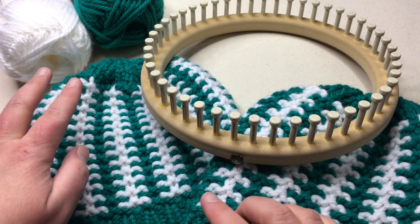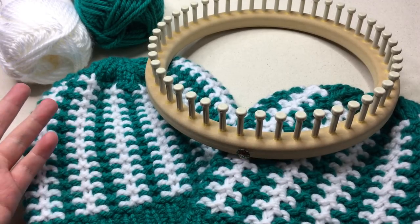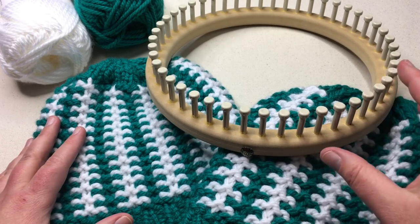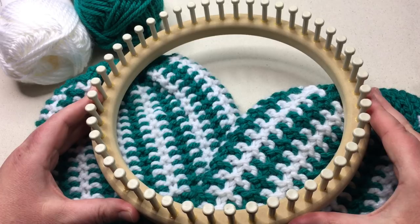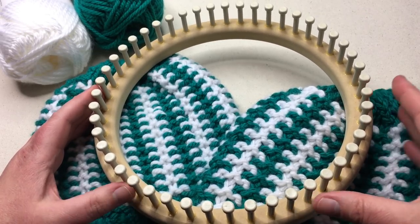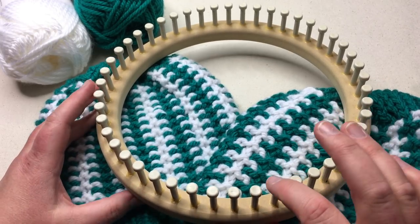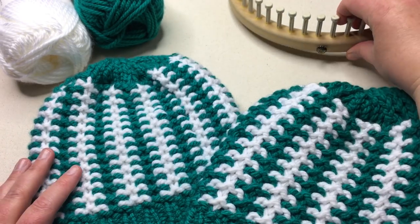We want to work with two different contrasting colors. I've chosen green and white to look like a football or soccer field — or you can use your favorite team colors. We're working with a round loom: this is the adult hat loom from Cindy Wood Looms. The Nifty Knitter adult hat loom, which is discontinued and purple, is the same thing. This is a 48-peg loom with five-eighths inch spacing between the pegs.